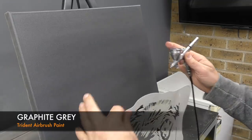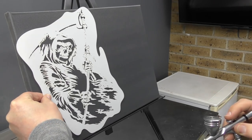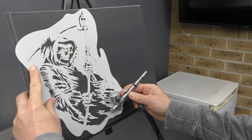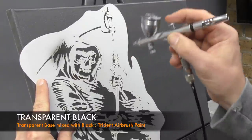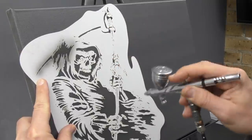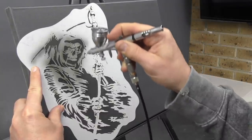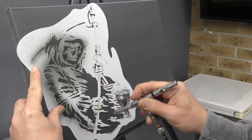I've already based up my canvas with a graphite grey by Trident and I'm just going to position my Reaper. I'm going to be spraying in the darker areas and for that I'm using a transparent black. Because I've got the grey on there this is going to show up — if you were to base the canvas in black this wouldn't work, it'll just disappear. That's why I use the grey, and that way I can also add a bit of texturing as well.